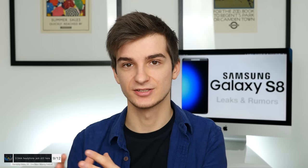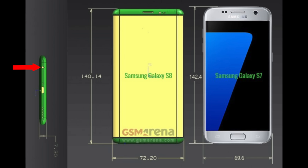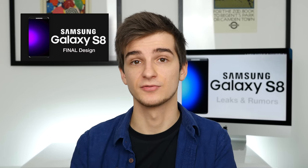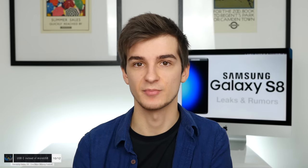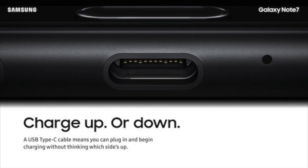A few more leaks not covered in my previous videos: the Samsung Galaxy S8 is going to come with a 3.5mm headphone jack. Some previous rumors suggested no headphone jack and that the S8 would rely on USB-C for audio, but no — it is coming with a headphone jack, as visible in the new schematics and the Evan Blass leak. Also, USB-C is coming with the S8 — Samsung introduced USB-C with the Note 7, and it's returning with the S8.